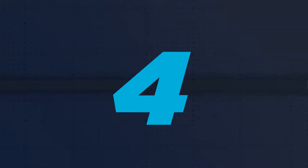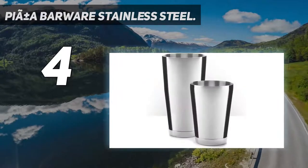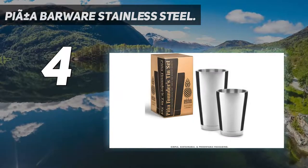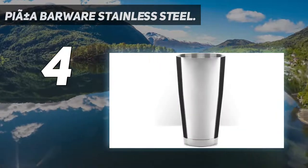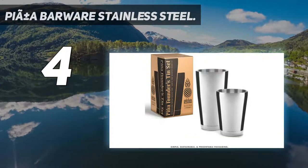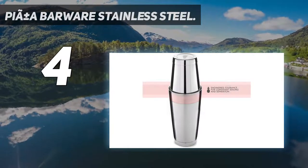Coming in at number 4: Pina Barware Stainless Steel. Next up we have a simple Boston shaker set from Pina Barware. For home use you can buy a pair of shakers, but if you need to kit out a bar, take advantage of value packs containing six pairs of shakers. Like with all Boston shakers, you'll get a pair of tins designed to seal neatly together so you can shake and mix your favorite cocktails before separating the tins and serving.